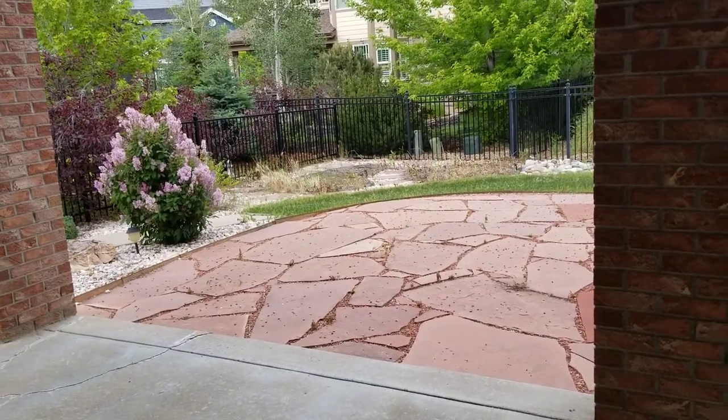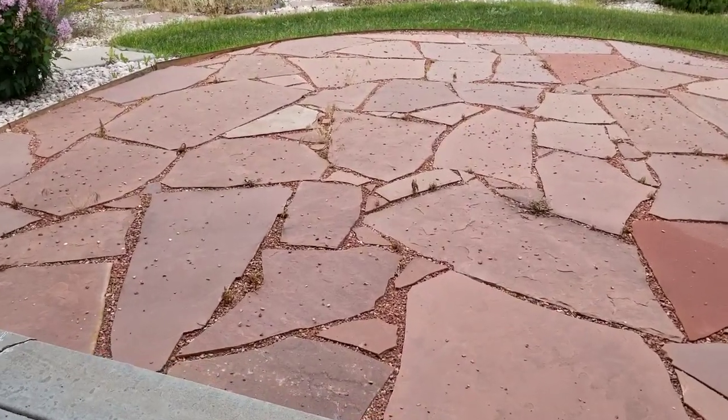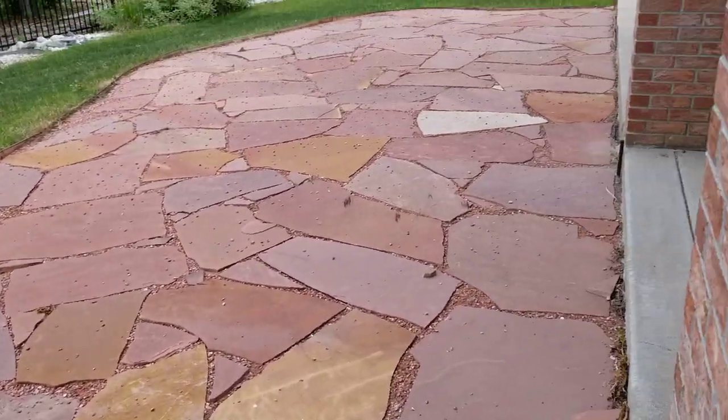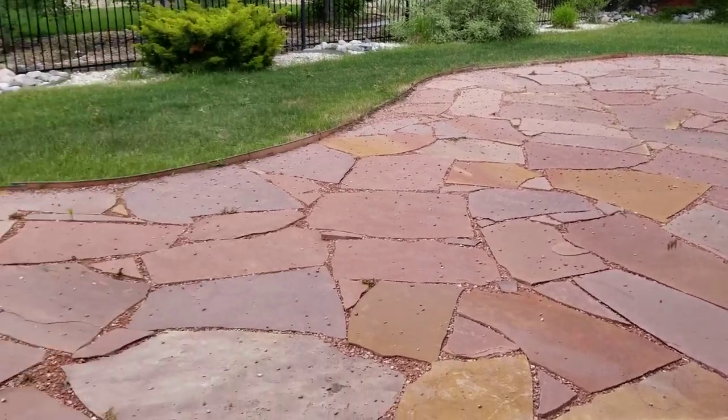It's been a couple of days now. Let's go and see how the weeds are looking. From the first look it seems like most of them are dead and it's looking kind of clean. We don't see much of the weeds.